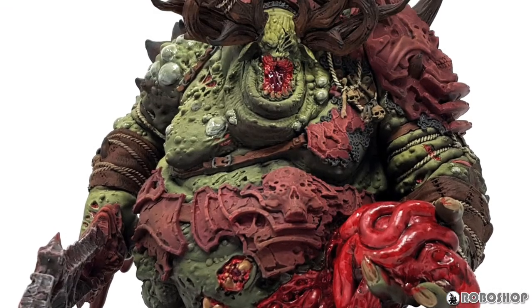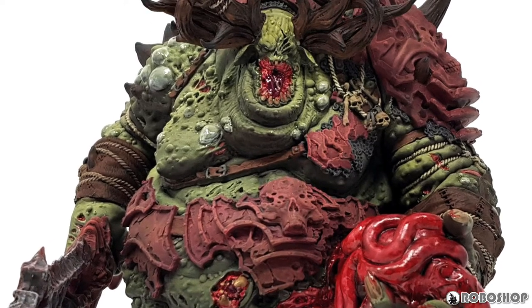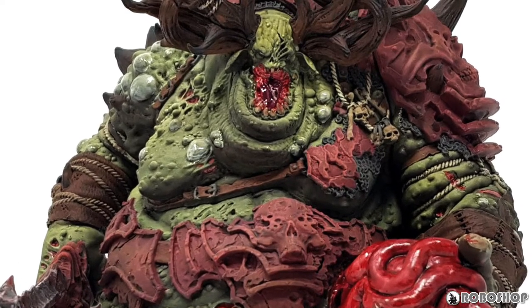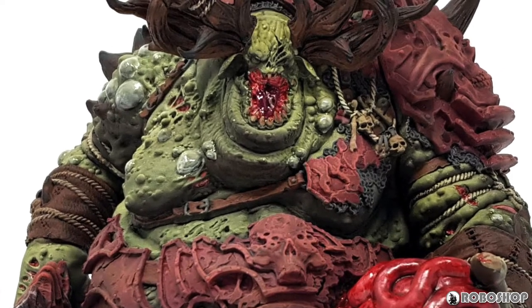Once all those washes were done, I added some more drybrushing to the armor, painted the details of his mouth and the mouths of those four worms, and that was pretty much it. I matte coated the whole thing and then gloss coated all the gross stuff to make it extra gross.